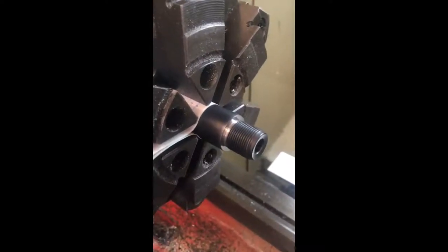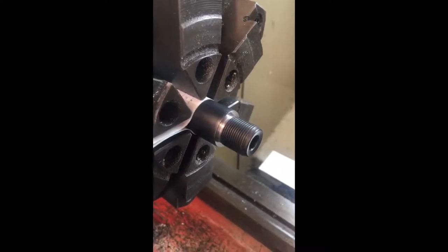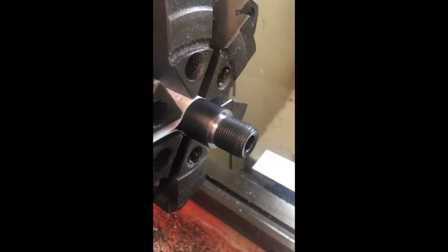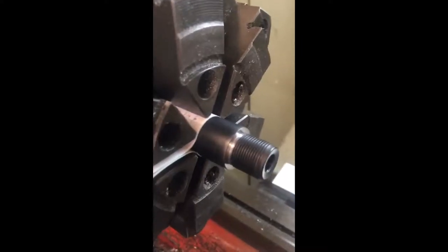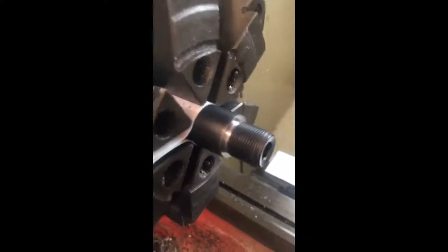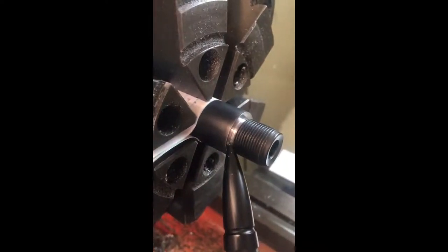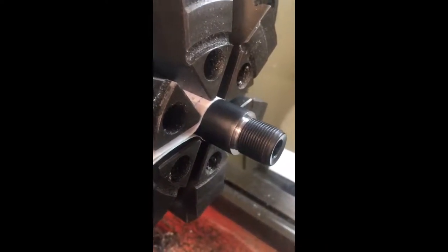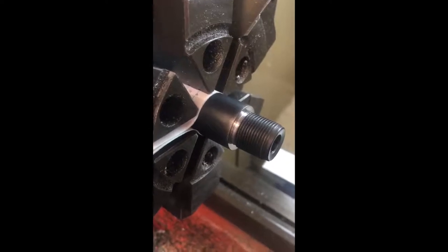From freshly cut material, we've put a proper thread relief in the back of the factory 18×1 thread — a minimum of 1mm deep, so this one is 1.25mm deep. We've then recut the back shoulder of the thread where the moderator butts up against this vertical surface. It's critical that this surface is completely perpendicular to the bore. We've recut it with the barrel dialed in as previously described, so we know that back shoulder is exactly at 90 degrees to the bore line. Now we'll come in and tidy up the crown.